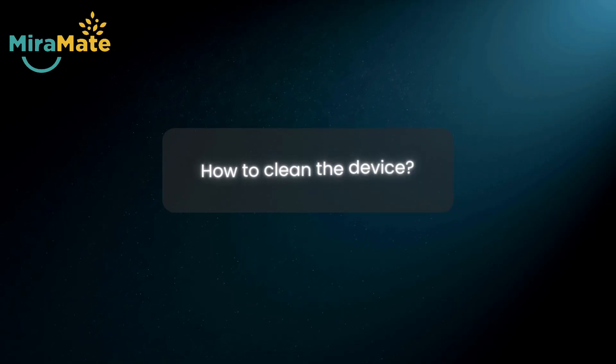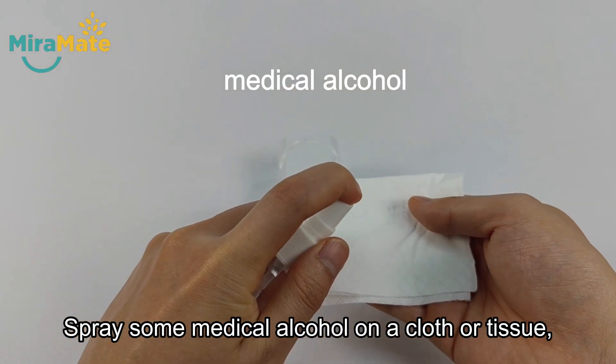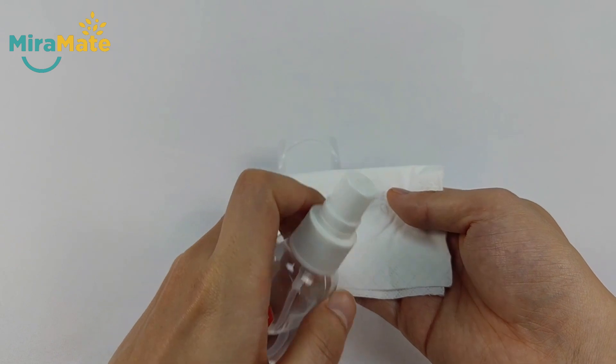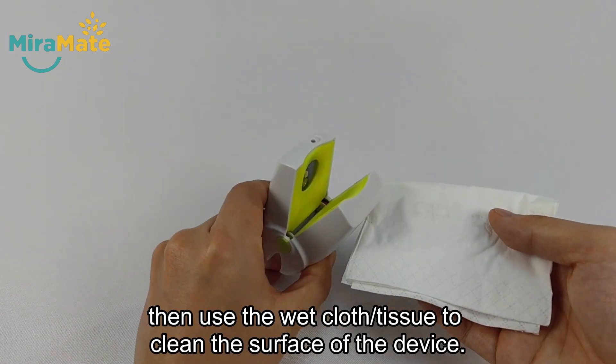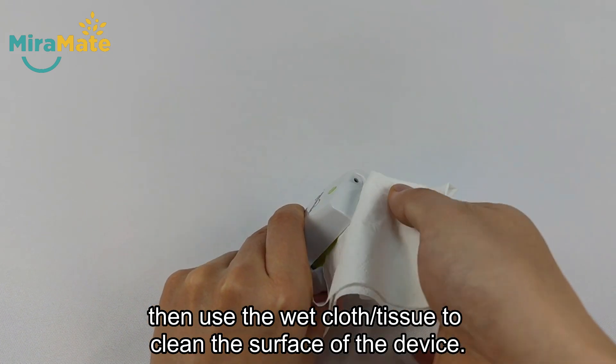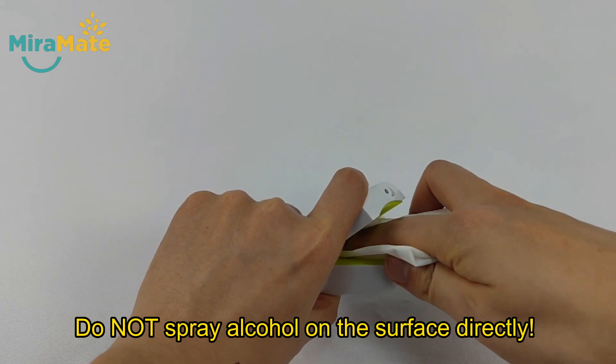How to clean the device? Spray some medical alcohol on a cloth or tissue, then use the wet cloth or tissue to clean the surface of the device. Do not spray alcohol on the surface directly.